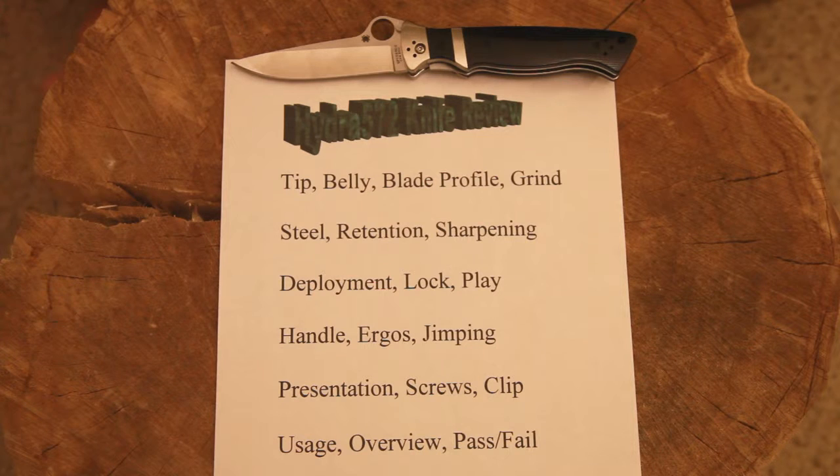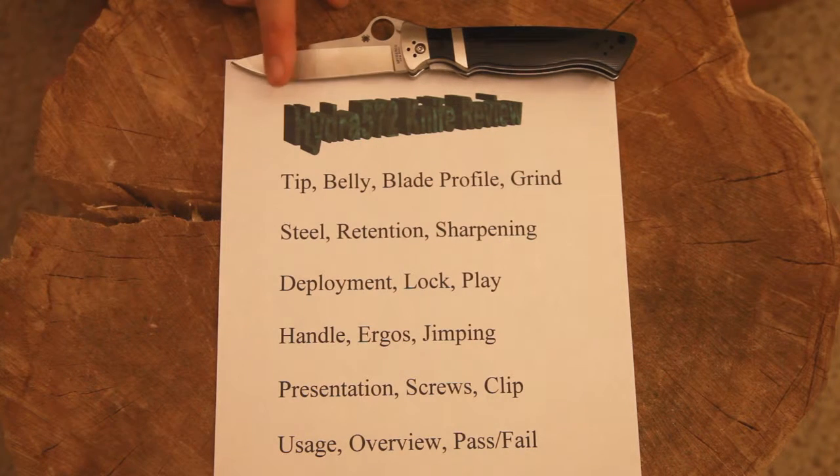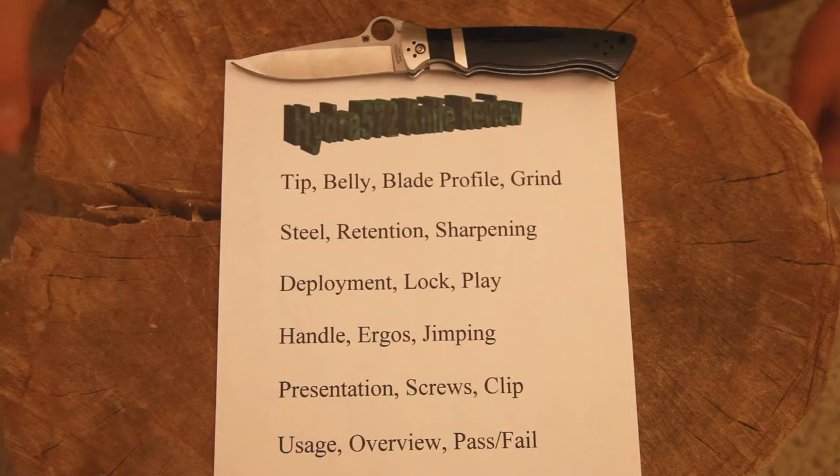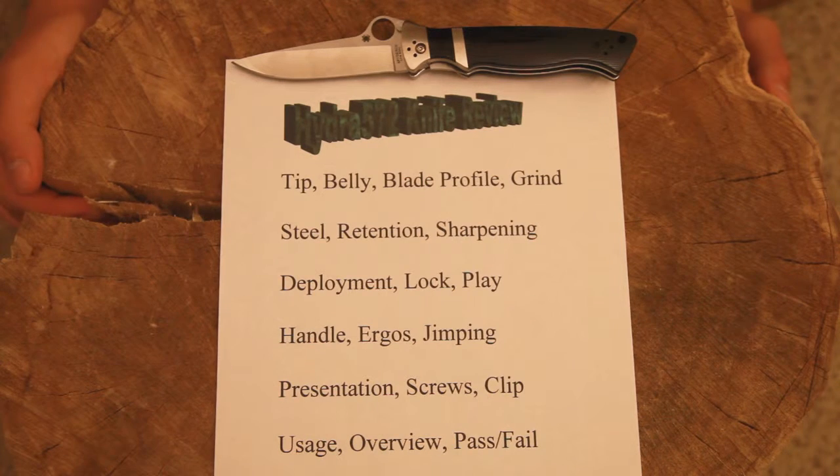I thought I'd go with a tip-down type approach — start with the tip, talk about how strong the tip is, etc. Move on to belly, blade profile, and the type of grind it's got. Moving down to the next line: what steel it is, how its edge retention is, and if I had any experiences with sharpening it.